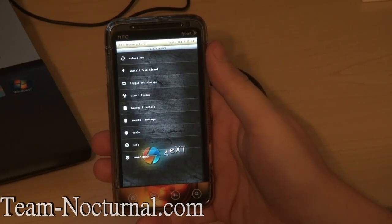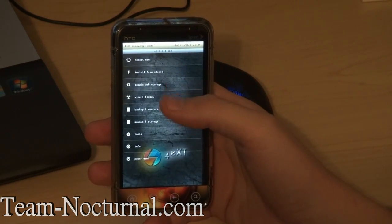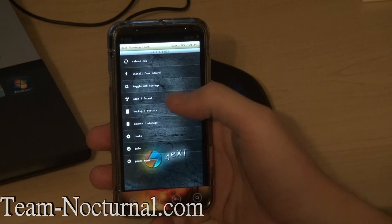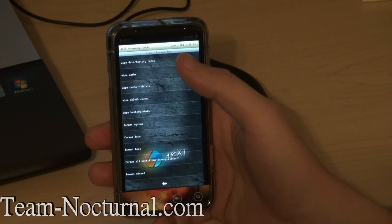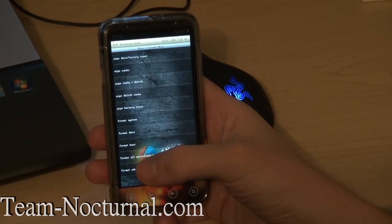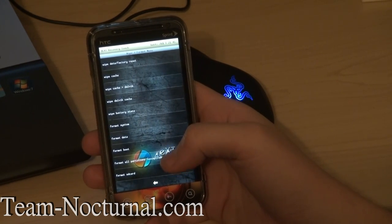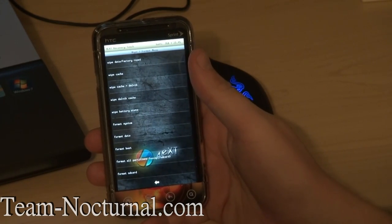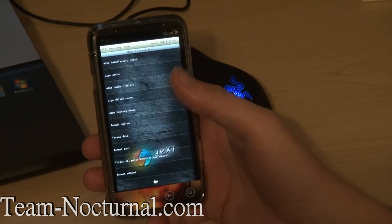Now we're in the recovery menu. Basically we have the same options you had in the Android menu, but a little more advanced here. You have the review menu, install from SD card, toggle USB storage, wipe and format. In the wipe and format menu you have factory reset — basically what you would have on any standard recovery. You have all the advanced menus, which is really cool — it has a 'format all partitions except SD card' option. I love that option because it saves so much time instead of going one by one.